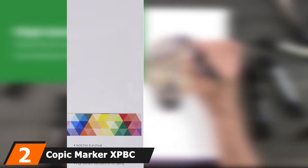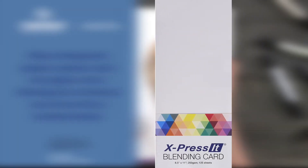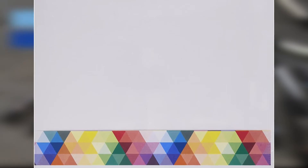Moving on to number 2, Copic Marker XPBC Blending Card. Like the pens and markers from this Japanese brand, it is on the expensive side. Still, there are plenty of good reasons to invest in these blending cards. Made especially for Copic Markers, it is not hard to imagine why this is the right paper for blending. Included in the pack are 125 sheets, providing you sizable drawing space for a series of artworks. Considering the archival quality, the 8.5x11 blending cards are more suitable for frameable pieces or portfolios. Since both Copic Markers and these papers are acid-free, deterioration will never be a problem. With a 250 GSM build, the thick paper hardly showed any bleeding, even after spreading multiple layers of inks on the surface.